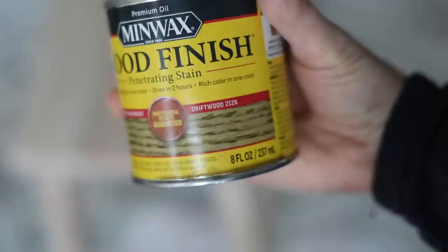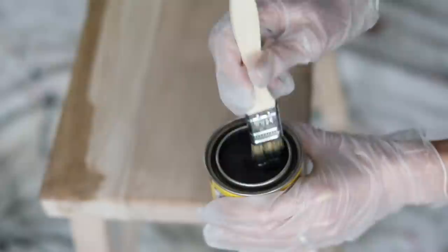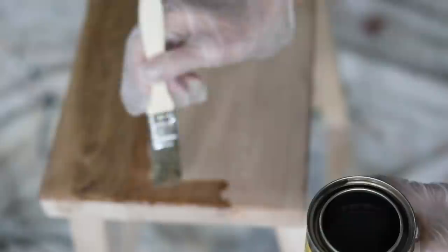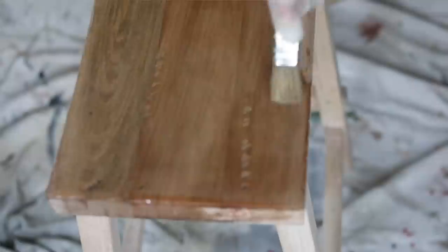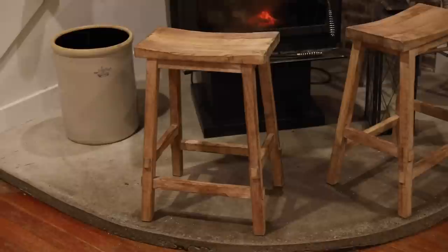The next day I came back with Driftwood Minwax Stain. You want to stir stain — it feels watery but you need to mix it because all the pigments are at the bottom. I wore rubber gloves and put two coats of stain on everything. It smells very badly, so keep it in a garage, not in your house — especially if you have a dog. When I use stain I just use a chip brush, they're about 50 cents, very cheap, and you just throw them out after the project.